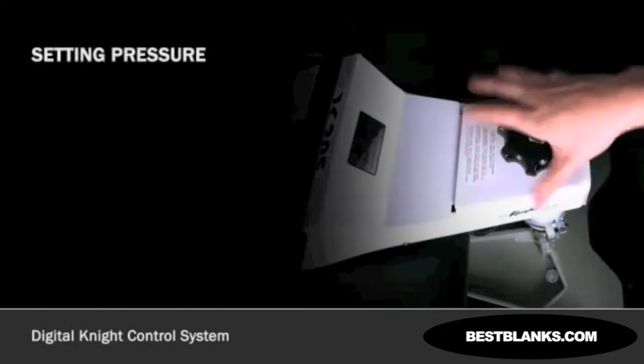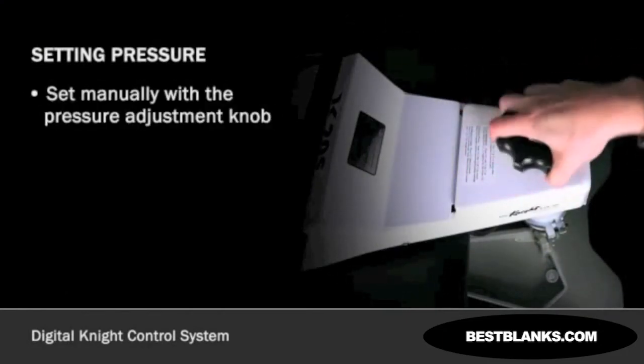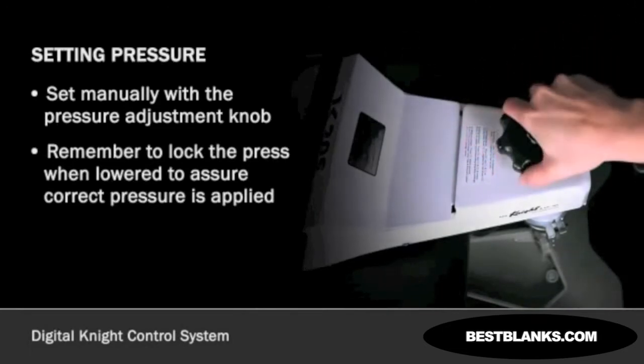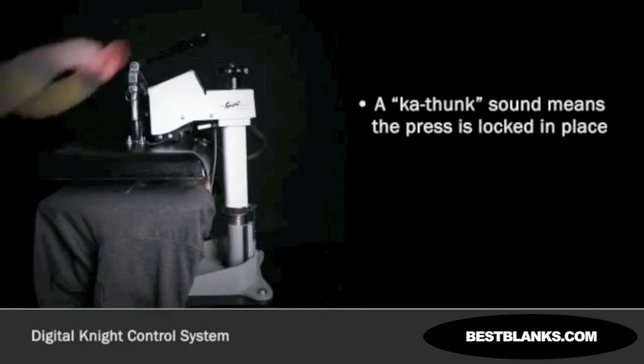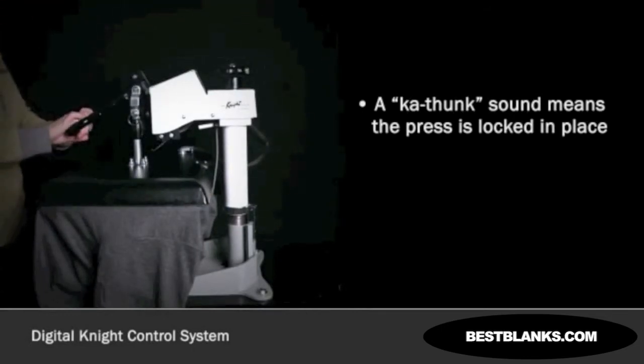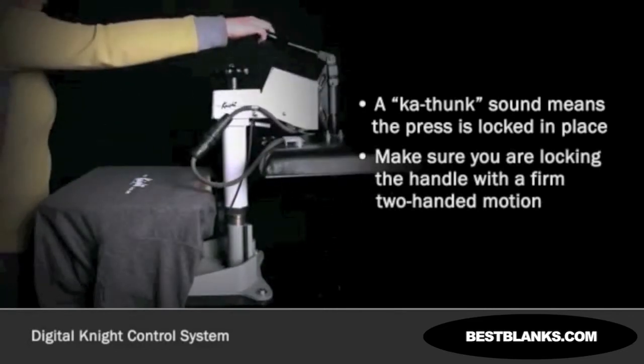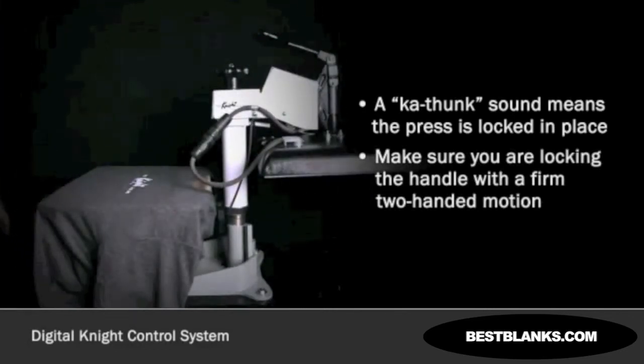Pressure is set manually by turning the pressure adjustment knob. It is imperative to remember to lock the press when lowered to assure that the correct pressure will be applied. The basic rule of thumb is, if you hear a ca-thunk clamping sound, then you know that the press is locked in place. If you can lock it easily with only one hand, you may not have enough pressure, so make sure you are locking the handle with a firm two-handed motion.